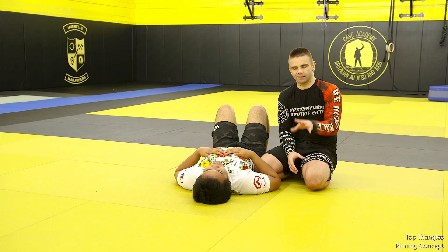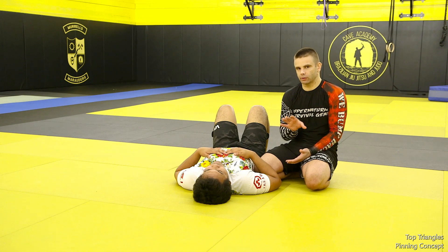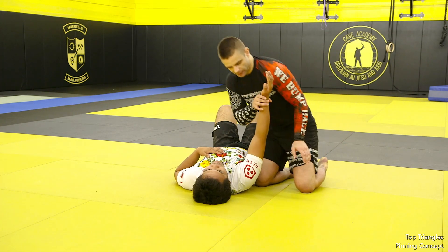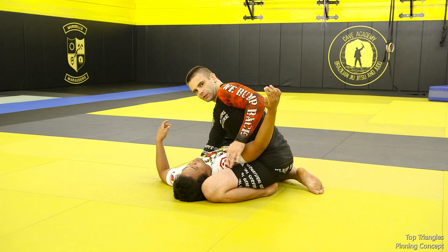Before we begin with the setups for getting to a triangle from a mounted position, we have to talk about one critical concept: the pinning of one of the shoulders. Whether it's side control or the mount, we're generally going to be in a situation where my head-side knee has ascended to the level of his head, and I'm going to need to pin this shoulder — not simply trap his arm.